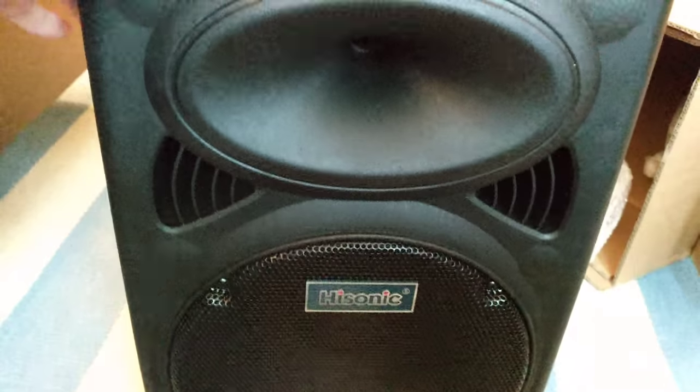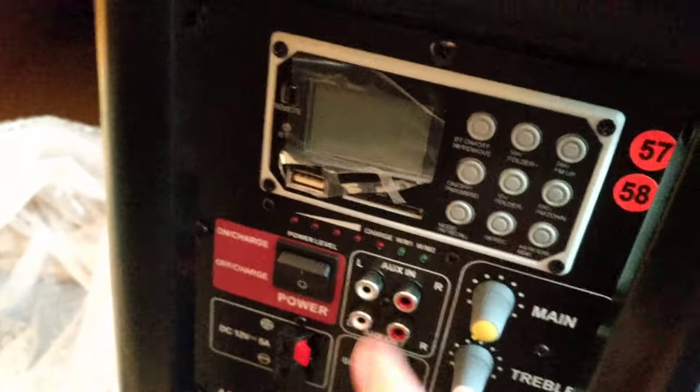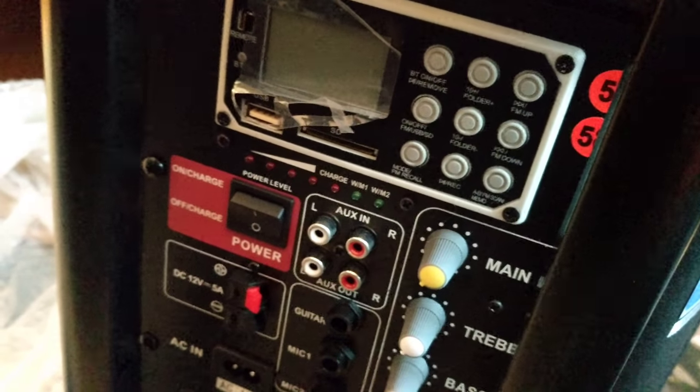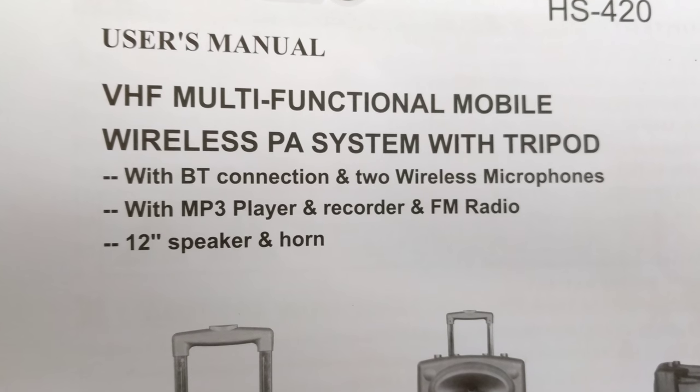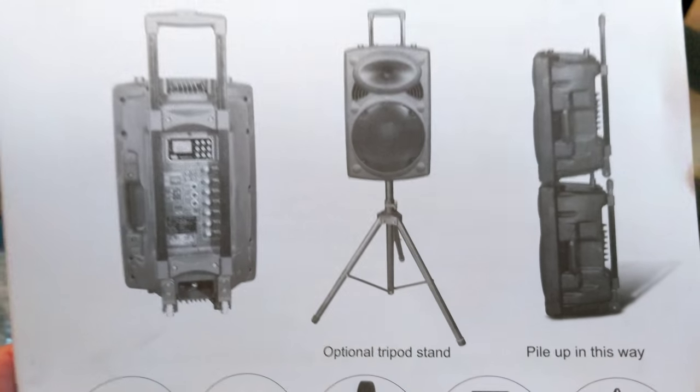There's a cover — it's a speaker cover, probably. It's like a luggage thing with a telescoping handle. There's a speaker in the front and lots of inputs in the back. And here's the stand. So you can see it does have the two wireless microphones, MP3 player, recorder, and FM radio. And it does have the optional stand.